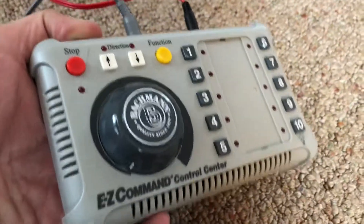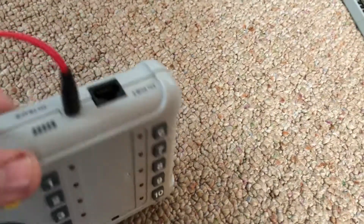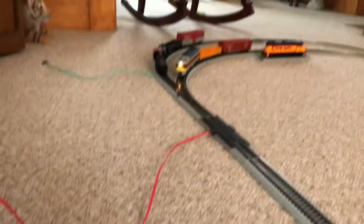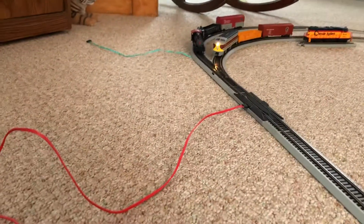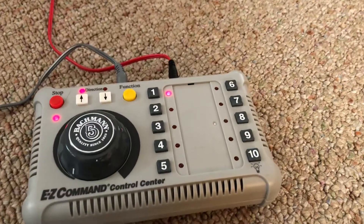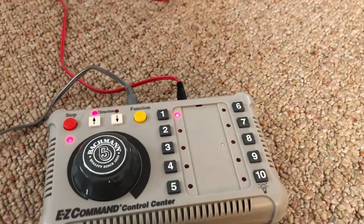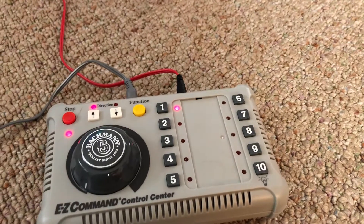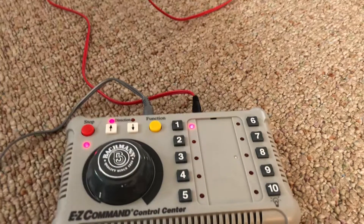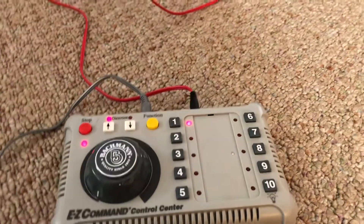We're going to turn on the EC Command Center DCC remote. Now as many of you know, option 10 on this control, which is the headlight for the DCC engines, is also how you run a DC locomotive.